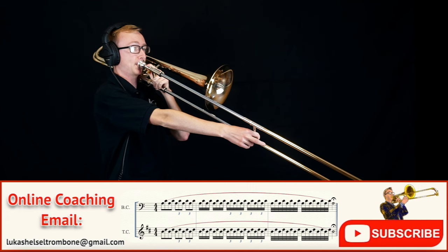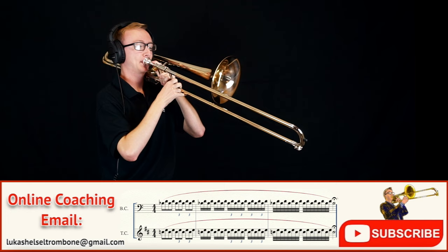Once I get down to 6th position, I start this pattern again in 1st on the next partial down, which in this case is a concert B flat. Make sure it's just as clean, and make that a priority over your tempo.